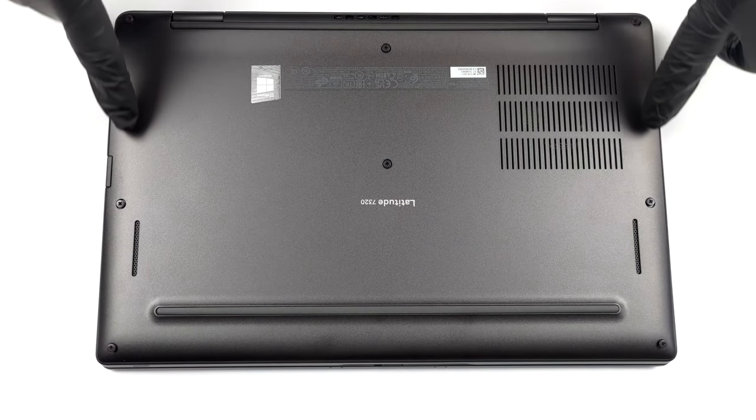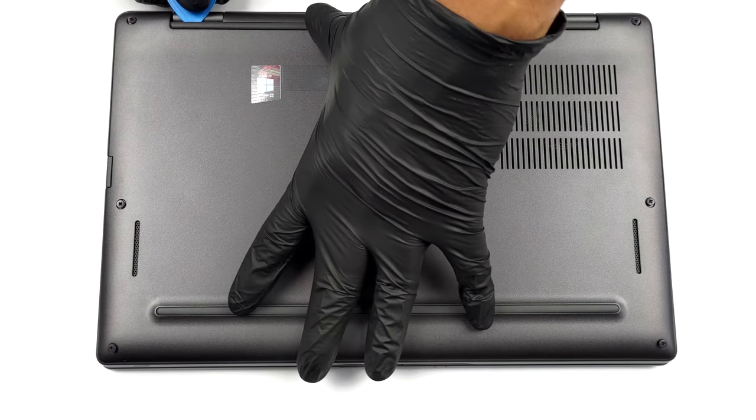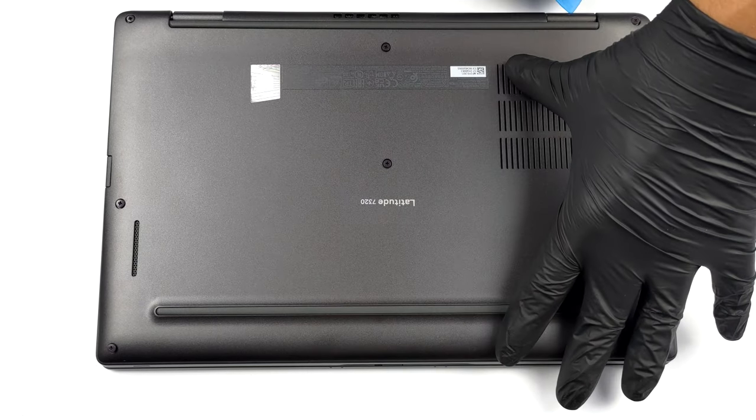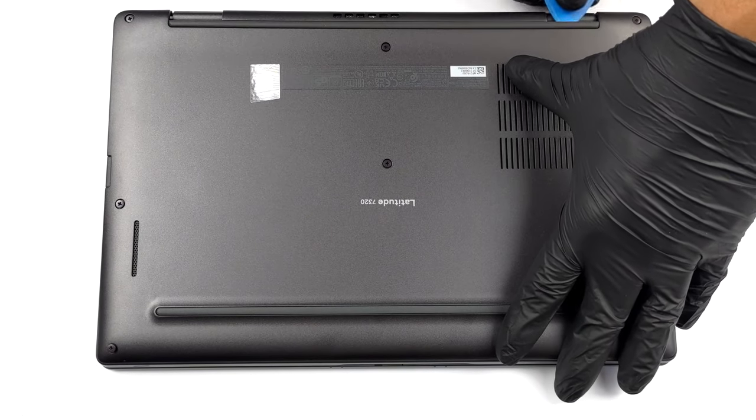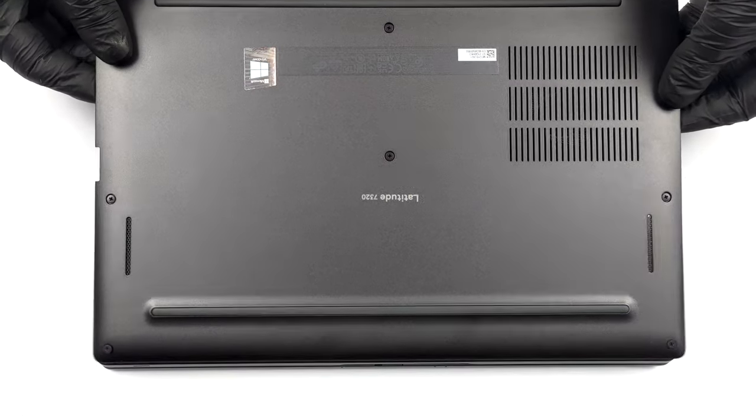Hello, this is Laptop Media, and today we will show you how to open the Dell Latitude 13 7320 and what's inside of it. To take this laptop apart, you need to undo 8 captive Phillips head screws. After that, pry the panel with a plastic tool, starting from the hinge gaps.